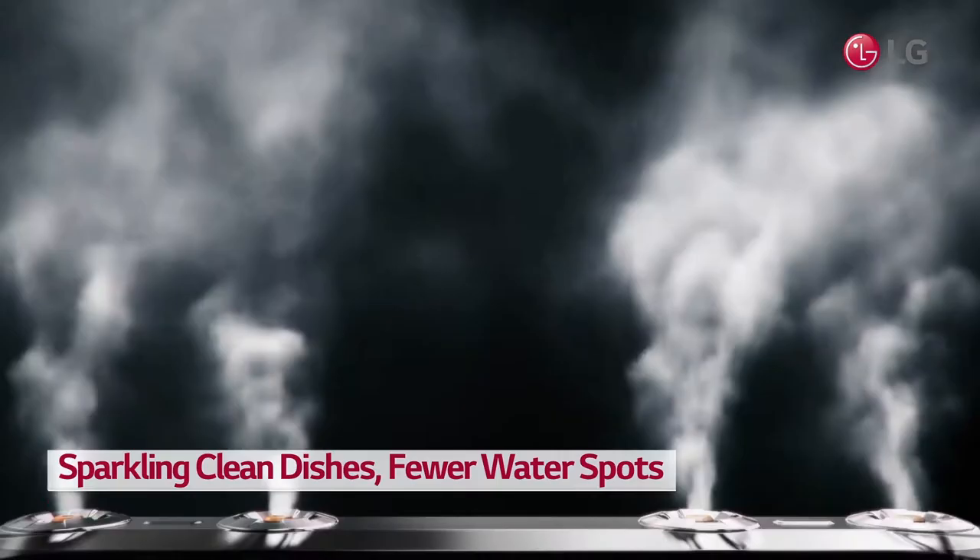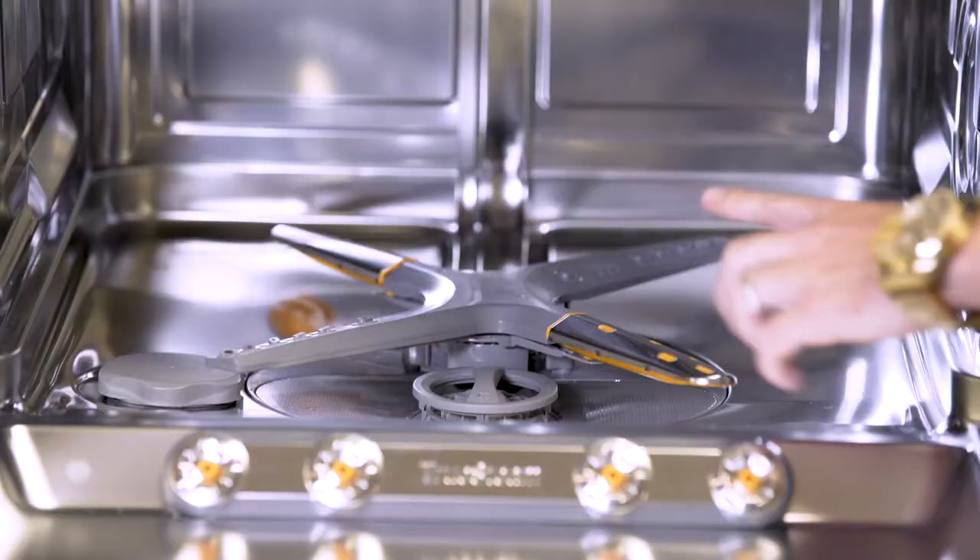The steaming function is really important because it actually jets steam into the whole cavity when it starts the wash.